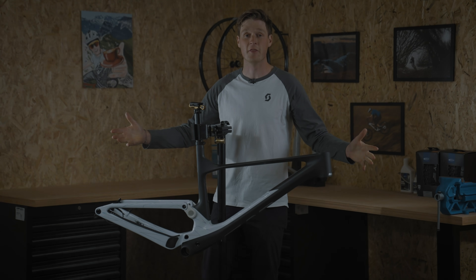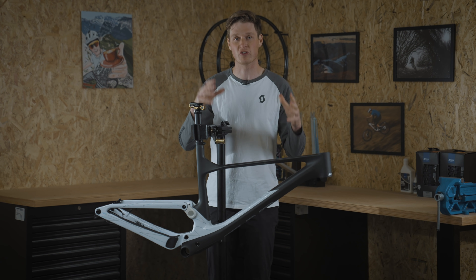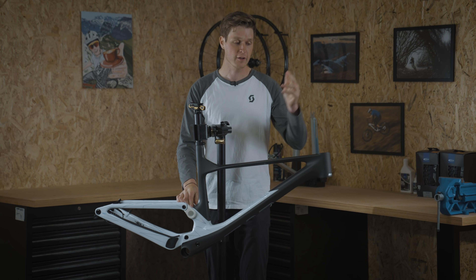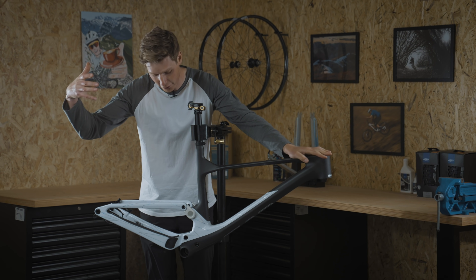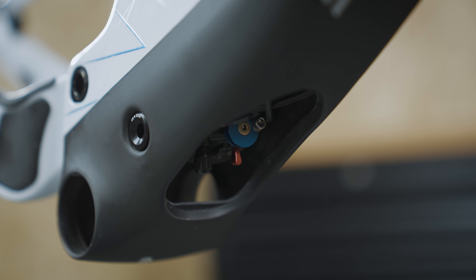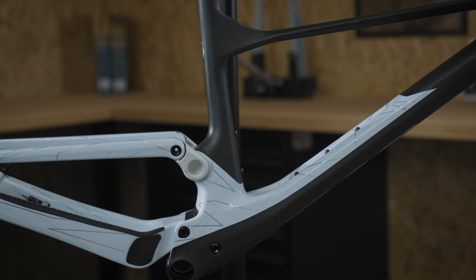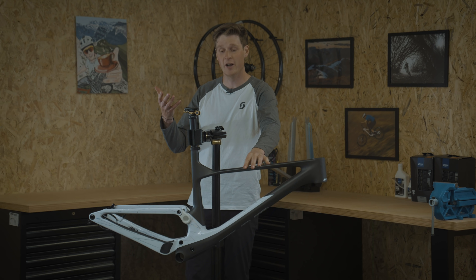Here it is then — the 2022 Scott Spark Tuned Edition, designed for trail riding with 120 millimeters of travel on the rear paired with a 130 millimeter fork. The biggest thing to talk about is the fact that the shock is integrated inside the frame, which is just absolutely mad. It looks so cool, futuristic, and aggressive, and the shock is hidden from the elements.